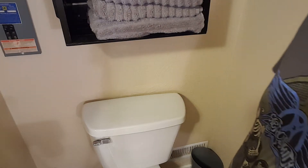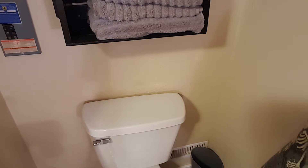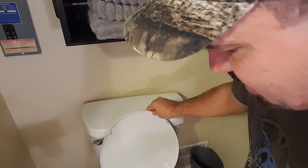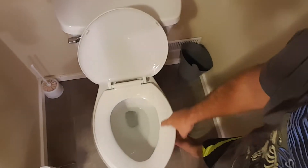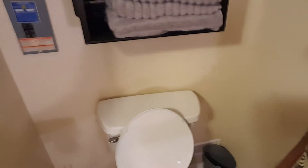Hello YouTube and welcome to another general vlog video. Today we're going to be working on a running commode. If you can hear it or see down in the commode, you can see the water moving — it's rippling back and forth. That means we have a running commode.